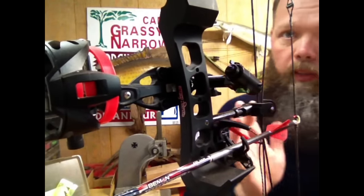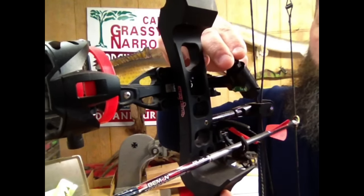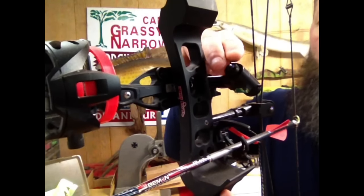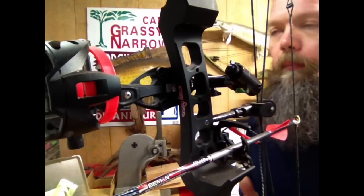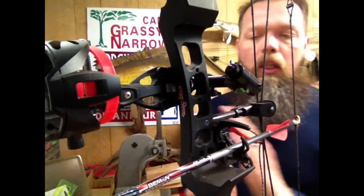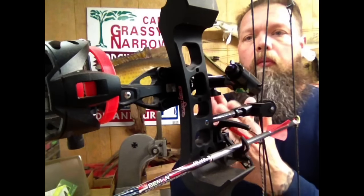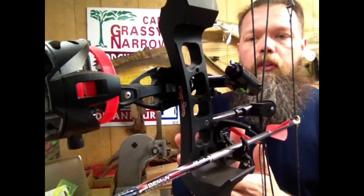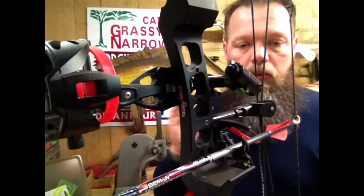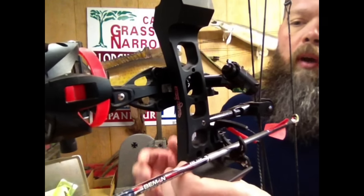Now everything should line up off the string like we've talked about before using the center shot gauge. When you turn this across, it's going to go down your arrow shaft — at no point should you see it veer off your arrow shaft. Before we go too far, I want to tell you this is just a starting point. You can line this all up with this laser beam, and then you're going to probably have to make some adjustments later on when you start shooting the bow and broadhead tuning. But this is going to get everything lined up, and you may be one of those guys who's so rock solid that when you touch that trigger, nothing moves and you're going to be golden.